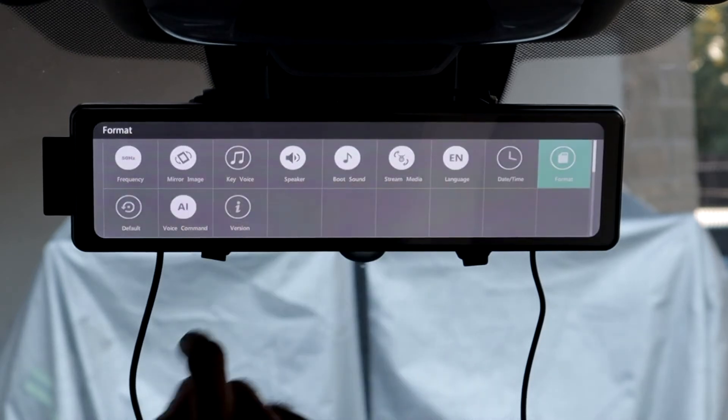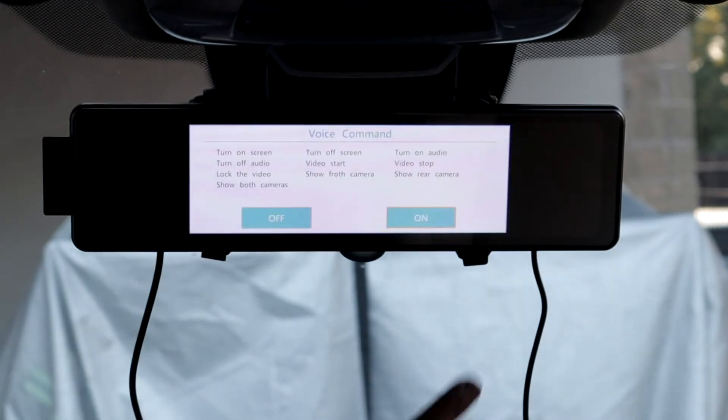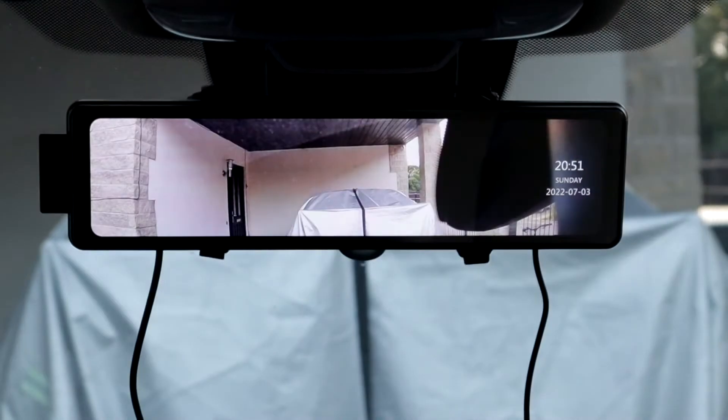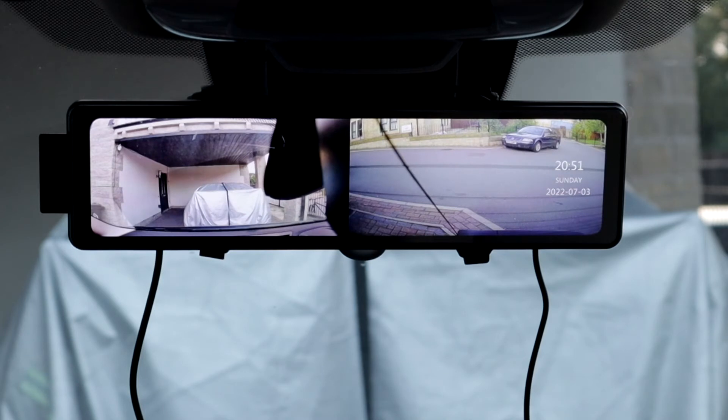If I swipe, you have some more options. Voice command — it shows you what voice commands you can use. The one I like is 'lock the video' — that is a really good one. So if you see something happening, rather than taking your hands off the wheel and pushing the button to lock it, you could just use your voice and it will lock the file. You can also say: show rear camera, show both cameras, show front camera.